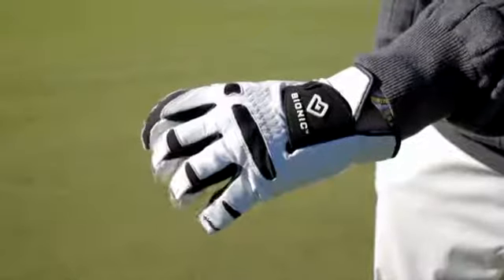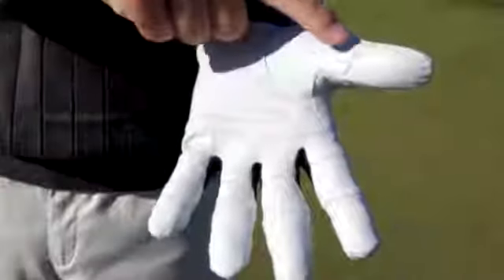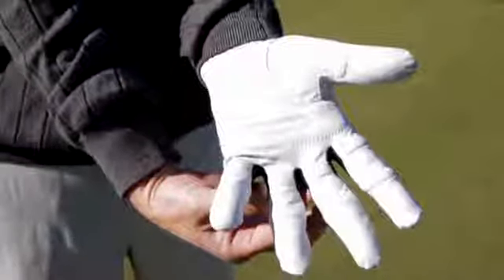The new Bionic Stable Grip golf glove with Natural Fit is the only glove with patented technology that helps promote a lighter, more relaxed grip and provides more protection in areas prone to wear and tear. The strategically placed pads in this glove are three-dimensional to even out the surface of the palm of your hand, but also conform to the natural shape of your fingers.